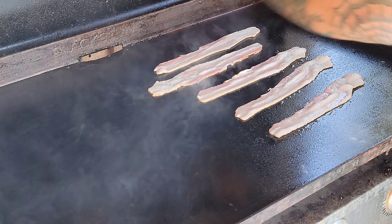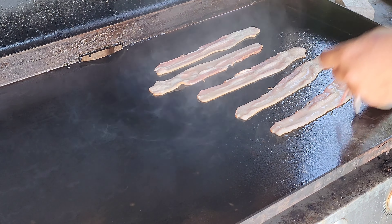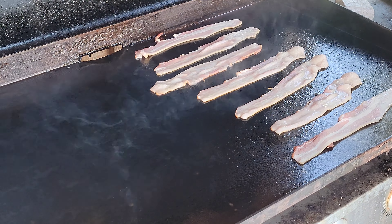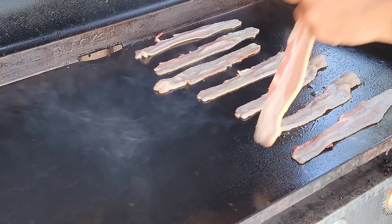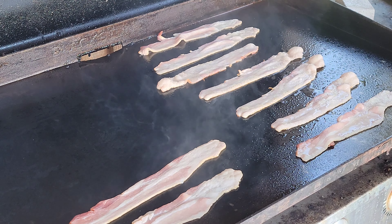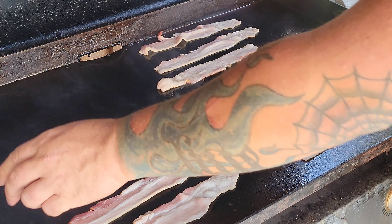We gotta be careful because this thing is so hot — these guys can burn really quick. Now obviously we're not going to need this whole pack, but I was requested to cook all of them because they wanted to have some for snacking on the inside too, so that makes everybody happy, right?